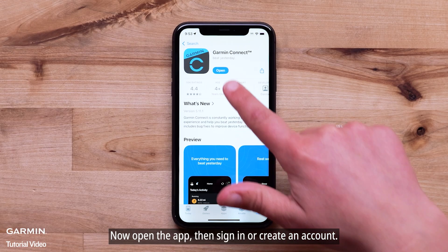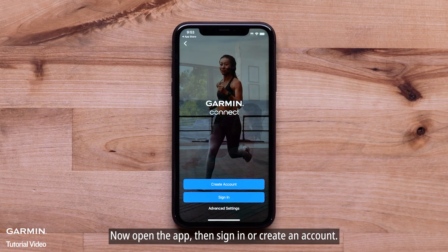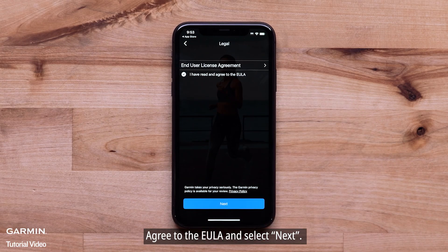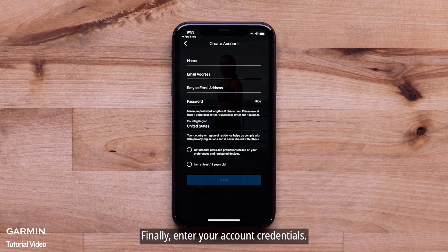Now open the app, then sign in or create an account. Agree to the EULA and select Next. Finally, enter your account credentials.